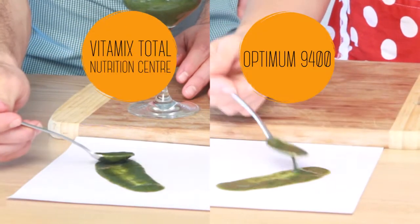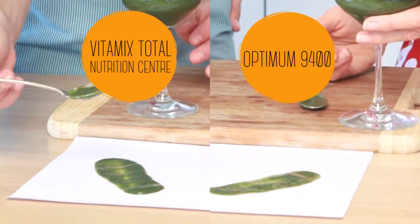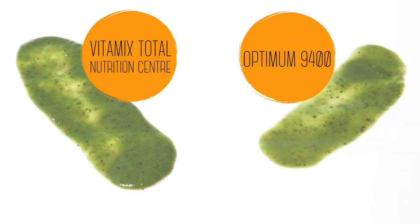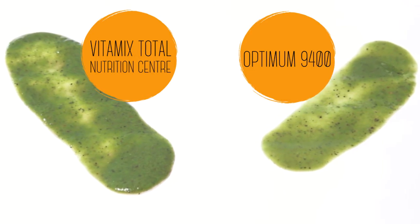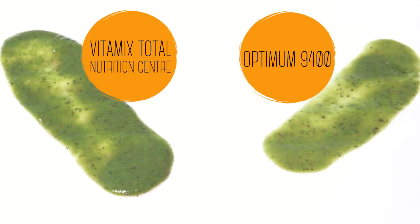Really, really quick and easy to make. And there we have it. They're pretty much exactly the same. Let's do the taste test, shall we?